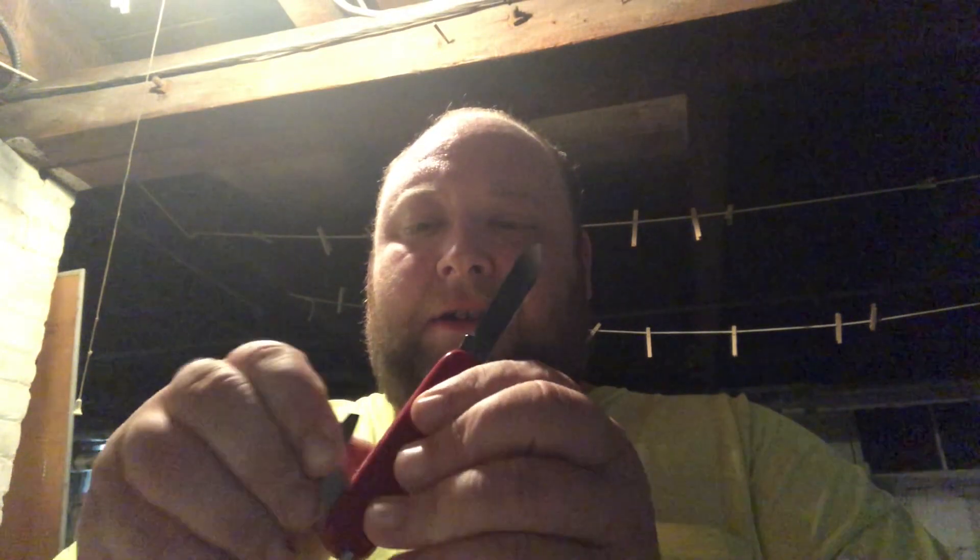Here's one that should be pretty good. It's a Victorinox — this is the Bantam, one of the smallest ones. It's only got two things in the slip joint: the blade, the classic Victorinox blade, and it's got a bottle opener, can opener thing, and a wire cutter. They say it has like 18 functions and it's just this little dinky thing. Let's see what their blade quality looks like.